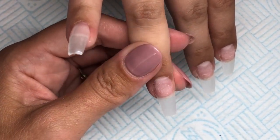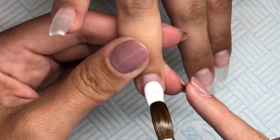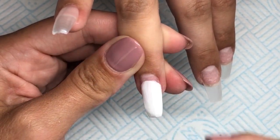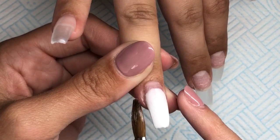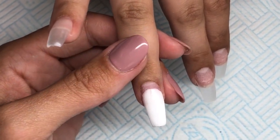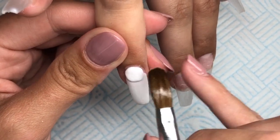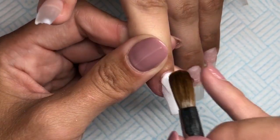Moving on to the ring finger and the middle finger — I'm going to be applying decals. I'm going in and building the nail using Snow Drops from Glitterbells. The decals I'm using are Queen of Decals and I got them from the Glitterati website. When you get the decals, they will say on the packaging what base color needs to be used. Because I'm going to be encapsulating them, I do go in and use white acrylic rather than white gel polish because I want them to last longer.